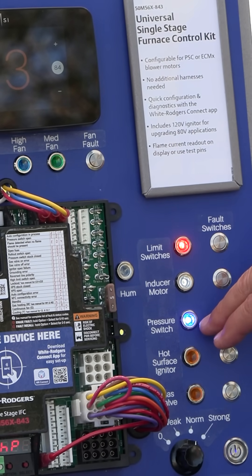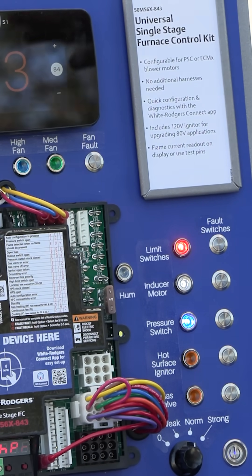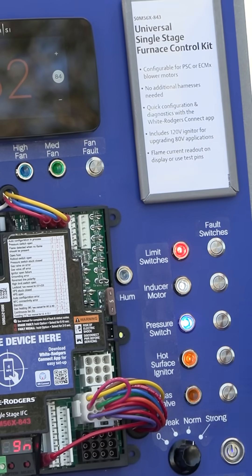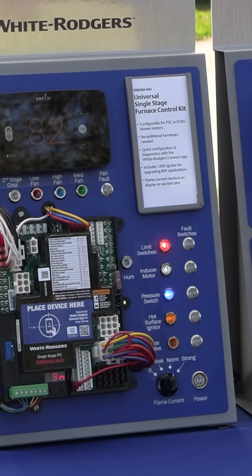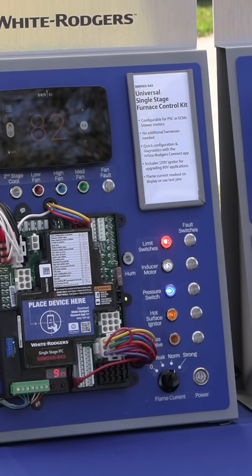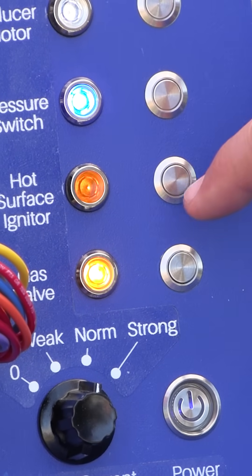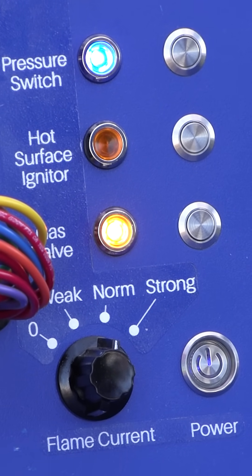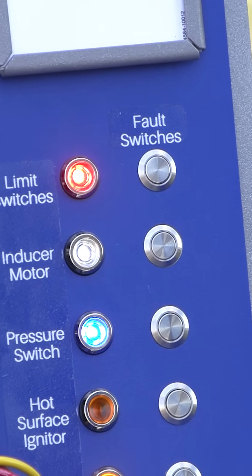After the pressure switch is closed and we go through our pre-purge, we're going to see that hot surface igniter kick on. The hot surface igniter takes approximately 17 seconds to warm up to get to the temperature that it's going to ignite gas. And we have the hot surface igniter on — we're going to run through that 17-second cycle right now. At the end of 17 seconds we're going to see the gas valve kick on. If we sense flame, the gas valve is going to stay on and the igniter is going to go off. Our gas valve is on and now our hot surface igniter is off. We are now in heat mode and we can see everything that's going on inside the control with our LEDs as that's occurring.